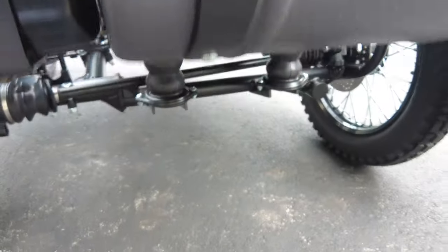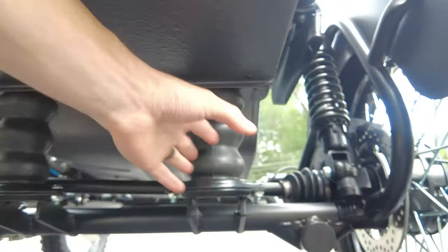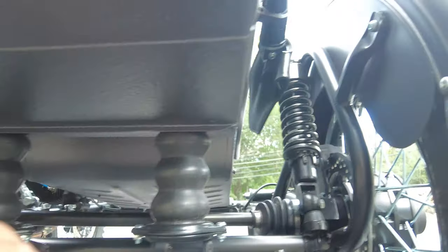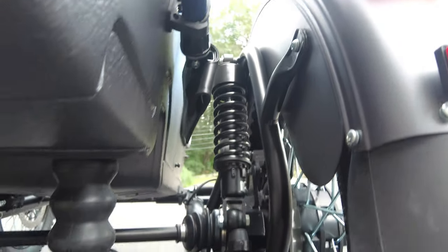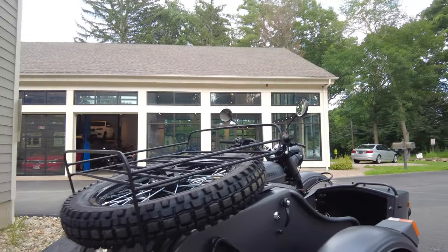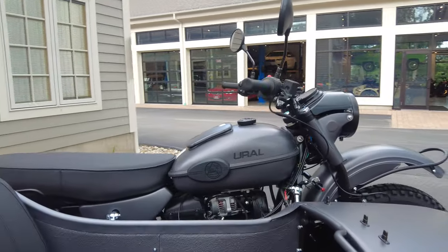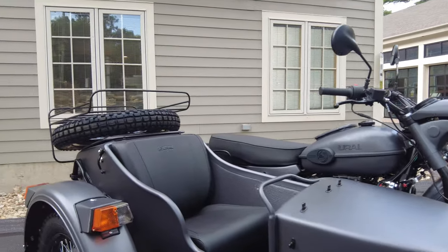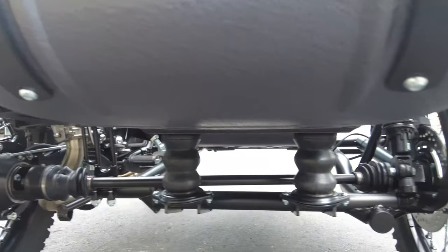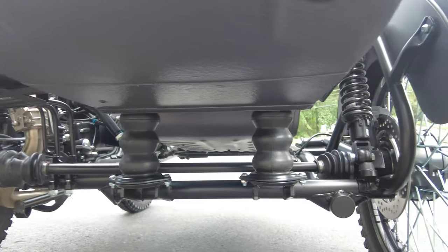Now let me show you underneath the sidecar — it does have its own suspension. We have rubber dampeners on the sidecar tub at the rear — it's actually a rubber dampener with a spring inside, and then there is a coilover shock on the sidecar frame as well. These are very, very comfortable to ride in — really more than you'd expect, especially on a fire road or dirt road. Ride quality and comfort is great, which is just another quality engineering touch.